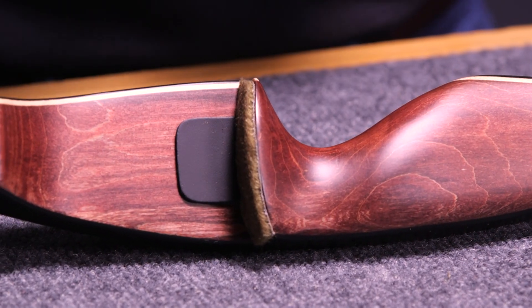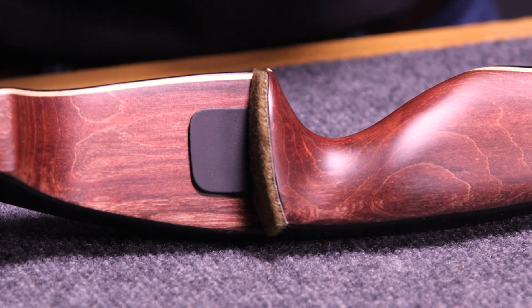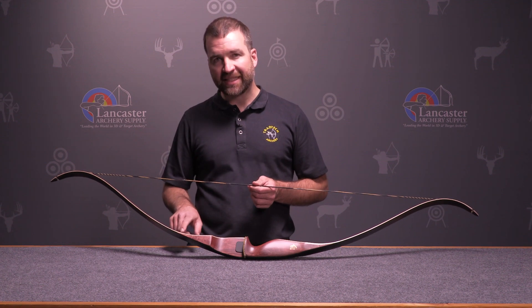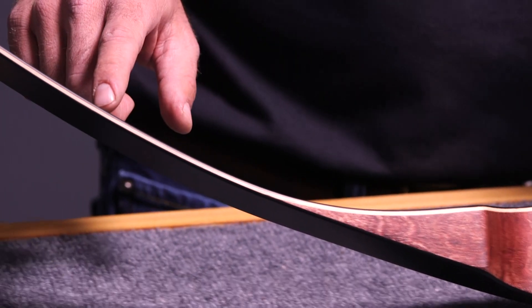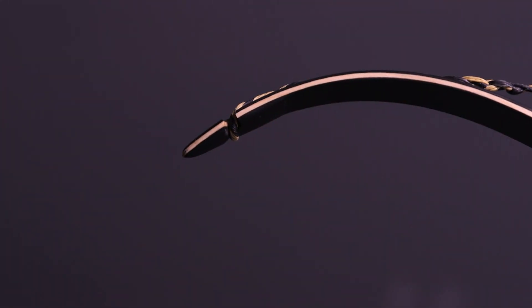It does have a bear hair rest which is the bear hair shelf and the adhesive leather side plate. The Grizzly riser fades out into a single maple limb core lamination that runs the entire way to a simple recurve limb tip.